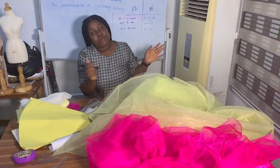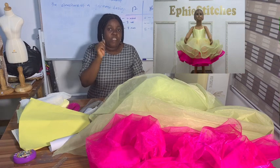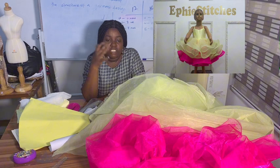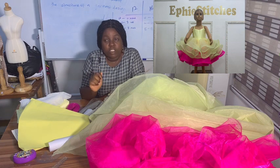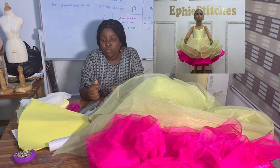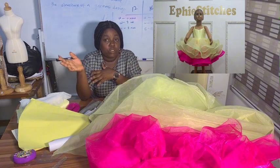Hi, welcome back to my YouTube channel. My name is Ify, I'm creating director of Ify's. I'm here to teach you how to make this ball dress. Please subscribe to my channel, like and share this video so that your friends can also learn. In this tutorial I'm teaching you how to make this beautiful dress — I'm making it for a one year old, so whatever I'm doing, use your own measurements to make yours.